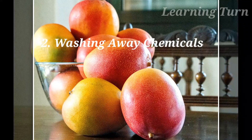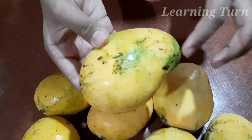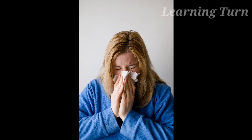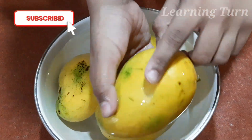Number 2: Washing Away Chemicals. The pesticides and insecticides that are used on crops to protect them are poisonous and can affect the body by causing different side effects like respiratory tract irritation, allergic reaction, eye and skin irritation and so on. By soaking, it removes these chemicals covering the skin of the mango.